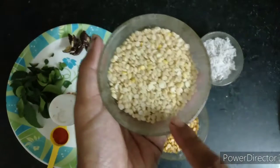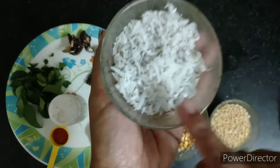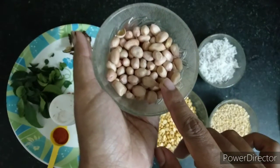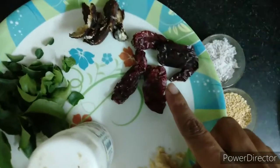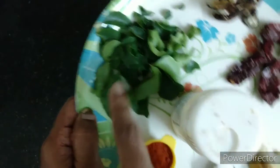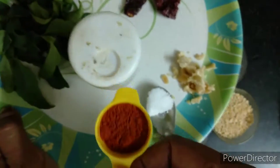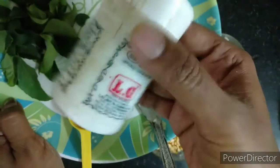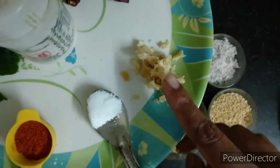Half a cup of urad dal or uddina bele, half a cup of grated dry coconut, and half a cup of groundnuts or peanuts. Now let us look at the other ingredients. I have taken 4 badigi chilies, lemon-sized tamarind, some curry leaves, and 1 teaspoon of kashmiri red chili powder — this gives a nice color to the chutney pudi.